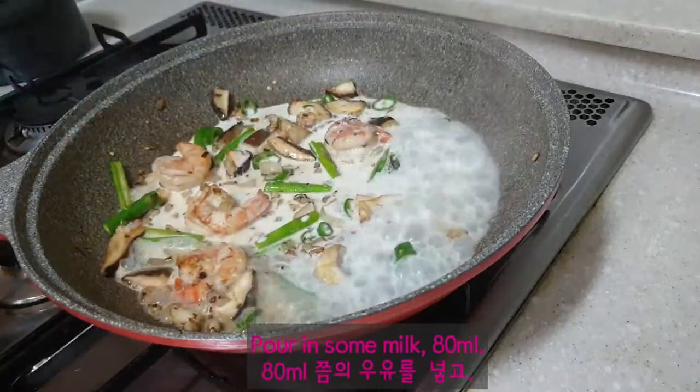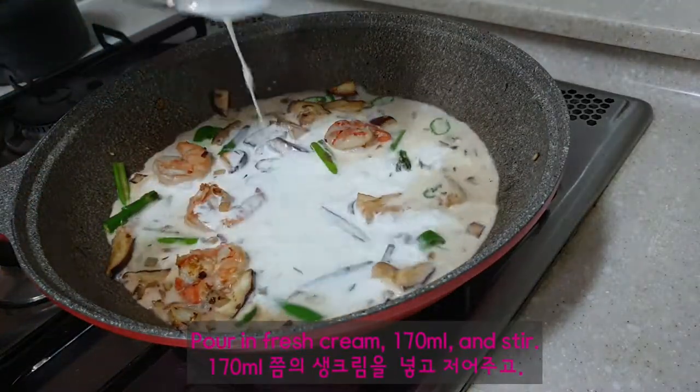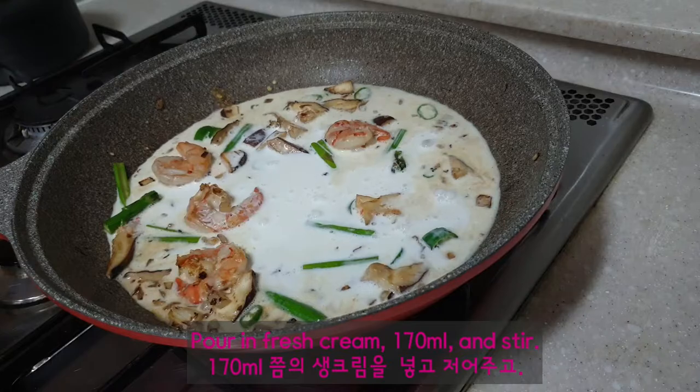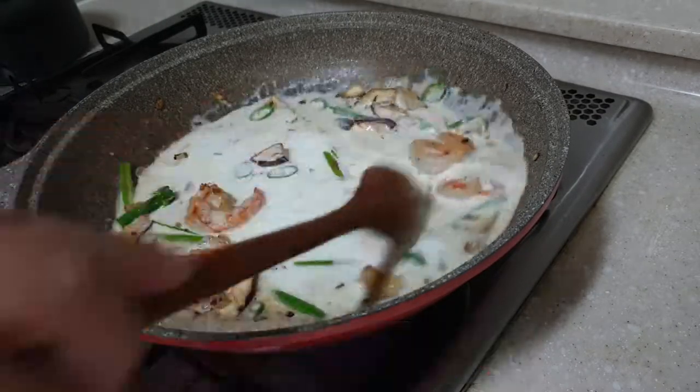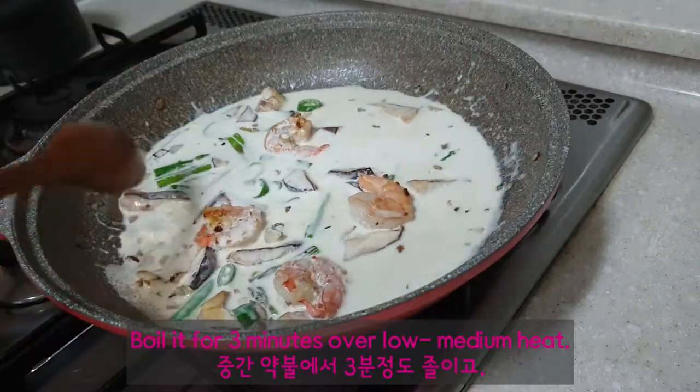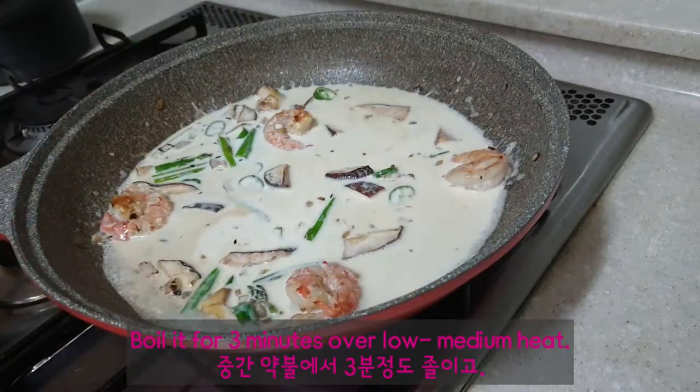Pour in some milk, 80 milliliters. Pour in fresh cream, 170 milliliters, and stir. Boil it for 3 minutes over low-medium heat.